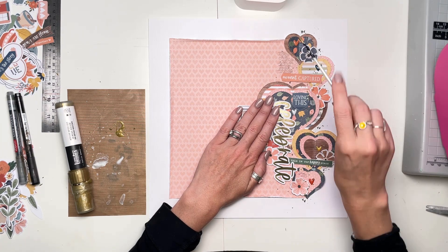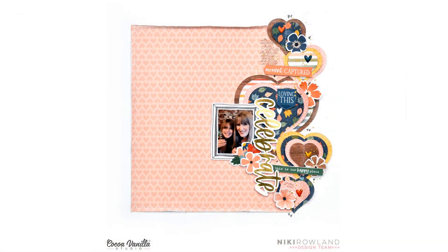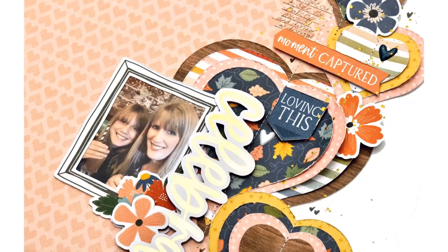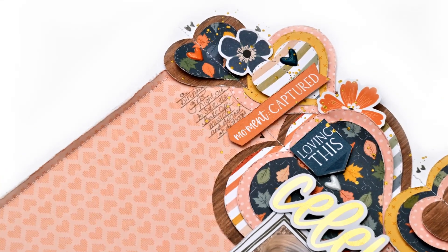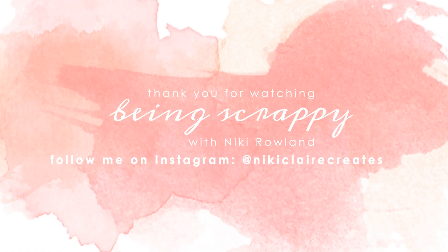All finished. I actually really like how this one turned out. I love it all over on the right-hand side like that — it's all come together. I'm really happy with how it turned out. I hope you enjoyed seeing it come together as well. Make sure you check out the new Heart and Home collection by Coco Vanilla Studio because it is beautiful. Thank you so very much for joining me today — that was Nikki Rowland for Coco Vanilla Studio. Thank you.